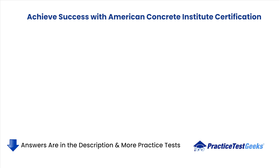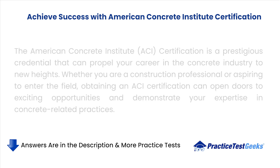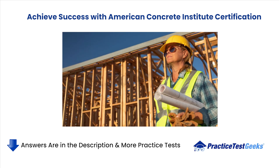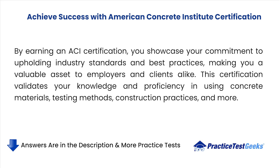Achieve success with American Concrete Institute Certification. The ACI Certification is a prestigious credential that can propel your career in the concrete industry to new heights. Whether you are a construction professional or aspiring to enter the field, obtaining an ACI certification can open doors to exciting opportunities and demonstrate your expertise in concrete-related practices. By earning an ACI certification, you showcase your commitment to upholding industry standards and best practices, making you a valuable asset to employers and clients alike. This certification validates your knowledge and proficiency in using concrete materials, testing methods, construction practices, and more.